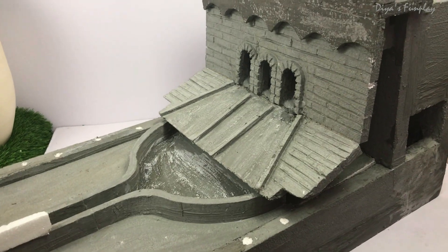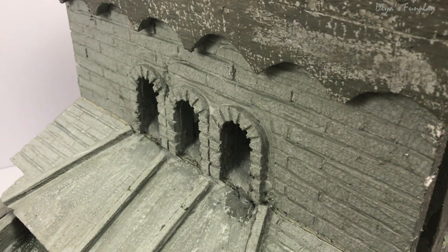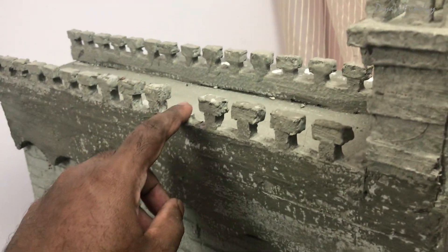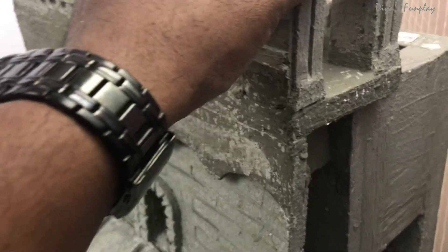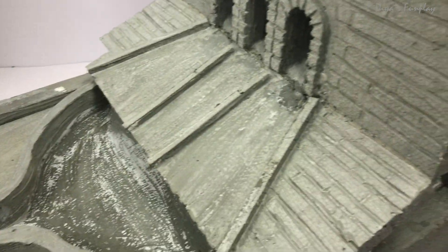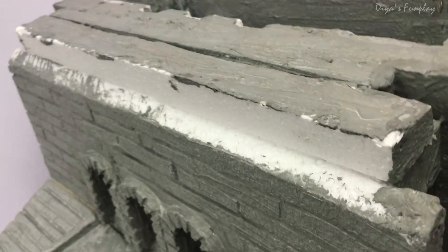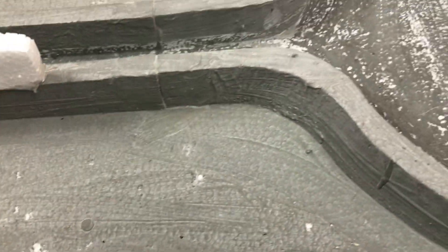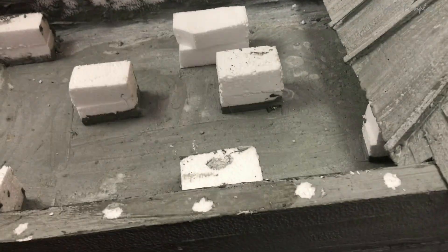Here is the two-year-old dam model — it's still in good condition. A few portions are broken, like these towers, but apart from those breakages it's good. Let me remove these parts one by one just for the demonstration.